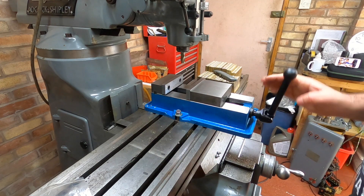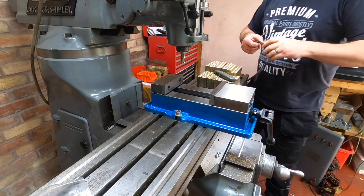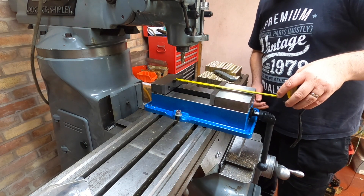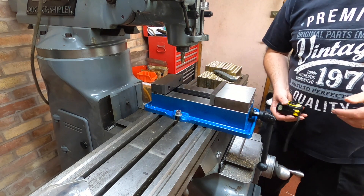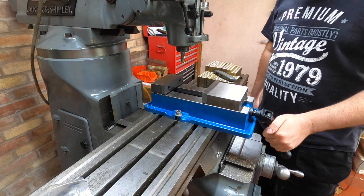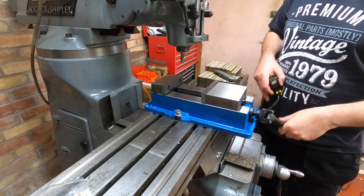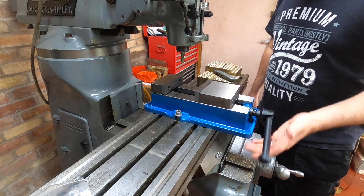It's got quite a big opening now. I think we should easily get five and three quarter inches in there — 145mm. That should do us. Obviously anything bigger than that, we can go straight to the bed. Yes, we now have a milling vise.